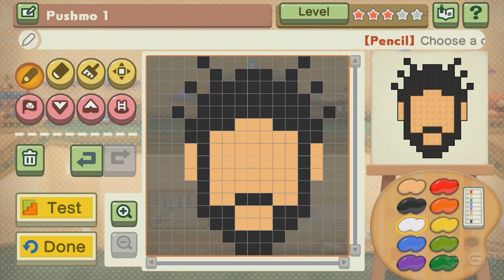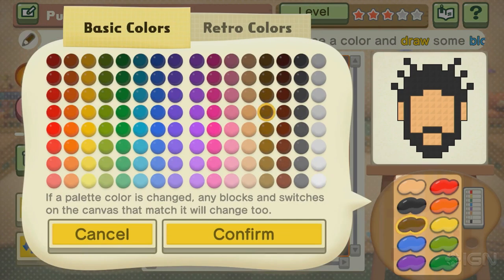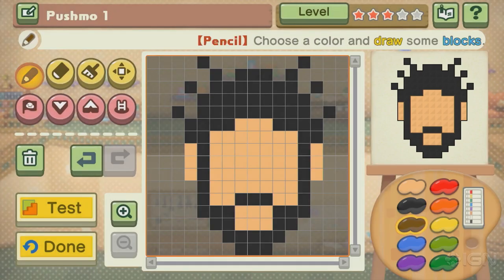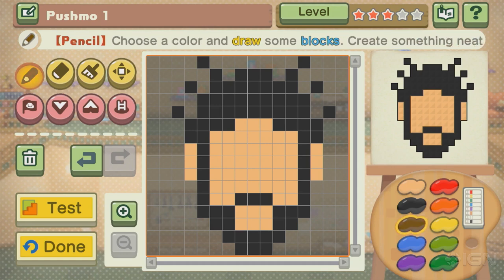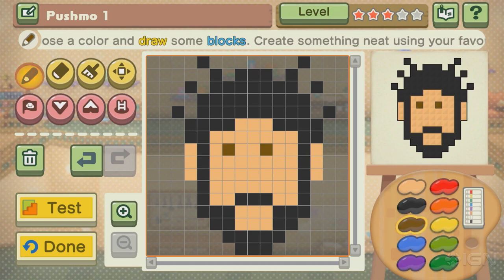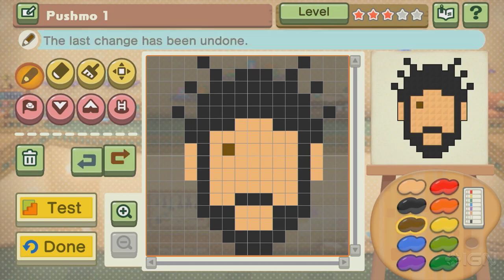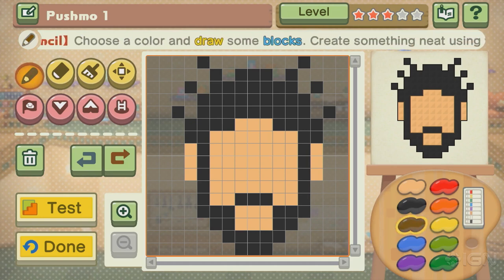So, talented puzzle makers who are watching this video, if you can make a better representation of Marty in Pushmo, please send an email with a picture of your creation to NBC at IGN.com. And we will totally figure out a way to share these codes. Why do I feel like Panda Musk is going to make something incredible in this game? Because he always does. I wonder how many undos you can get out of this. It's probably a high number.